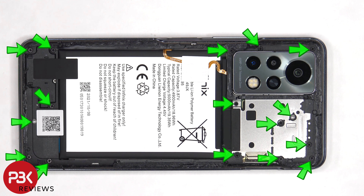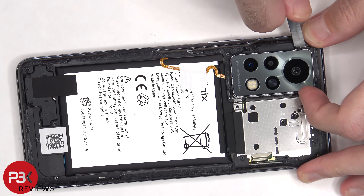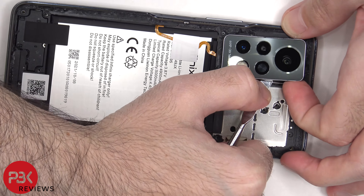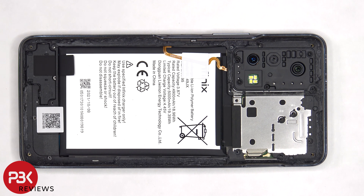There are 16 Phillips screws that need to be removed. Now the camera lens cover and bezel need to be pried off. Once that's removed, there are three more Phillips screws which need to be removed.